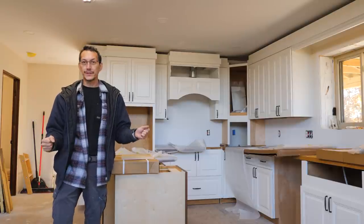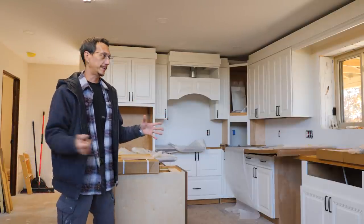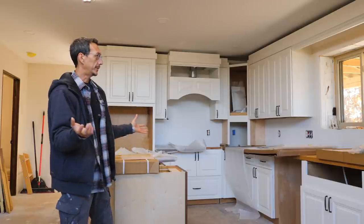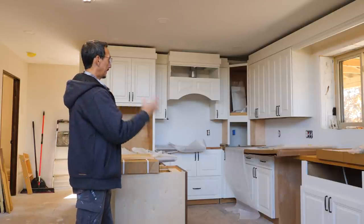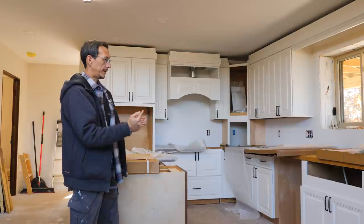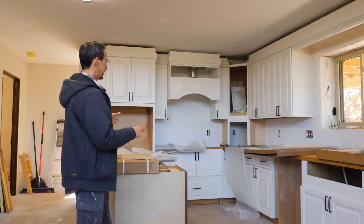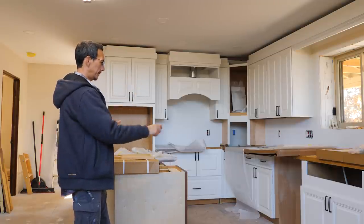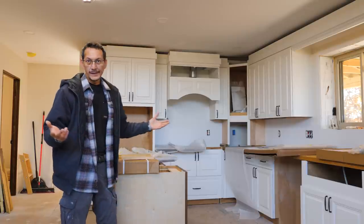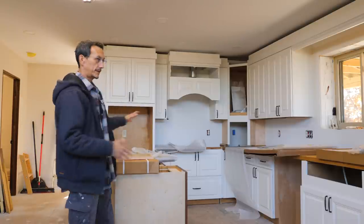If you've been following us for the last few videos, we've been doing all kinds of things involving cabinets. We've been building out our kitchen in the new homestead with the ready-to-assemble Frosty White cabinets from Cabinet Joint. Got all that pretty much done, got the hardware on — I love the way it looks. Oil-rubbed bronze five-inch pulls, all pulls no knobs.